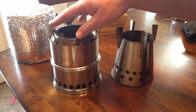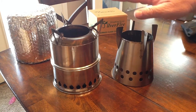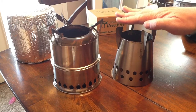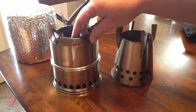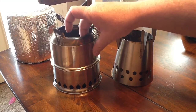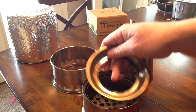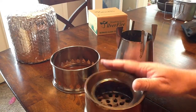Seems like pretty sturdy construction. Here's a side-by-side comparison between the Silver Fire Scout and the Four Dog Bush Cooker. The Four Dog is probably an inch smaller, and the chambers look like they hold about the same amount of fuel. But this one breaks down to a much smaller size than the Four Dog stove does — that's one of the benefits.